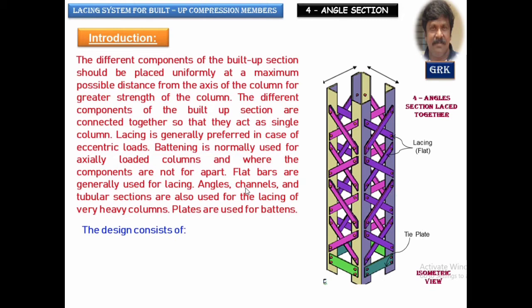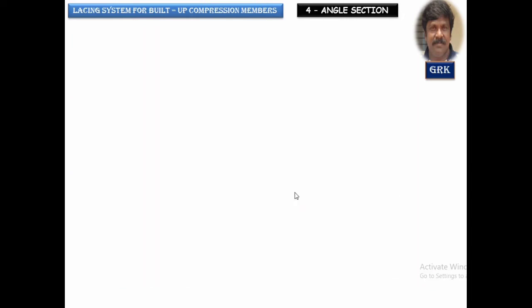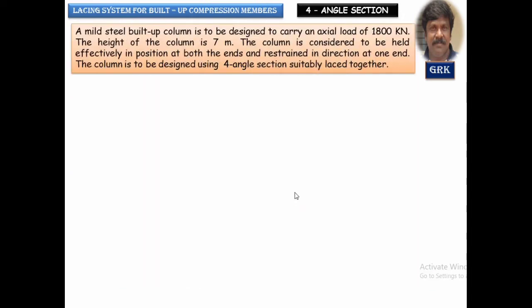When it comes to design, you are going to design the built-up section as a whole — as one member — and this determines the size of the column section. We will design either single lacing or double lacing, but in this video we will go with a double lacing system. The joints have to be designed for the force that develops in the member, which will be checked for both compression and tension.